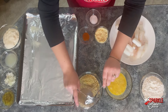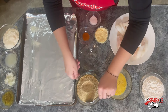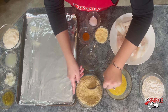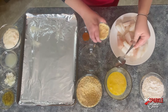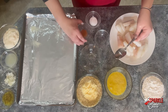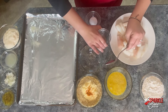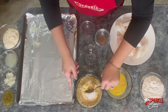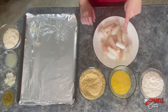Then we have our breadcrumb mixture here. I have some panko breadcrumbs, and then I'm going to add regular breadcrumbs to these — both of these are seasoned. I like using the panko because they get a little crispier than the regular, so I like using the combo. Then we're adding some Parmesan cheese, some cayenne pepper — you can skip this if it's for the kids, it doesn't really have too much spice though — and then salt. Just mix this together.